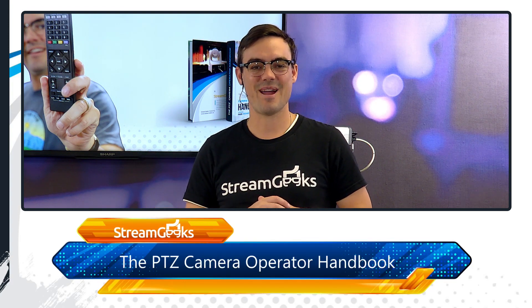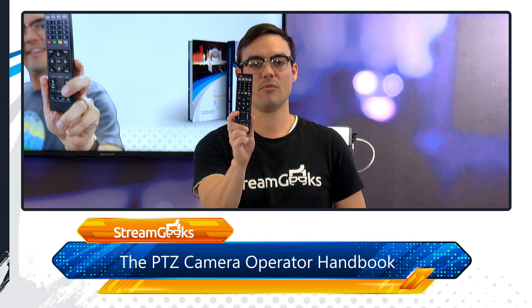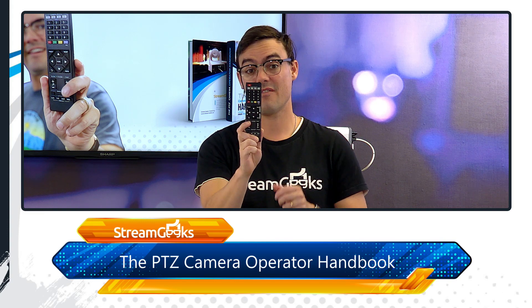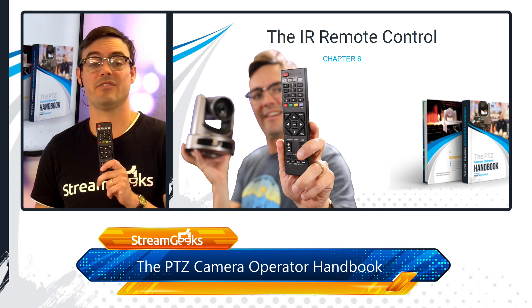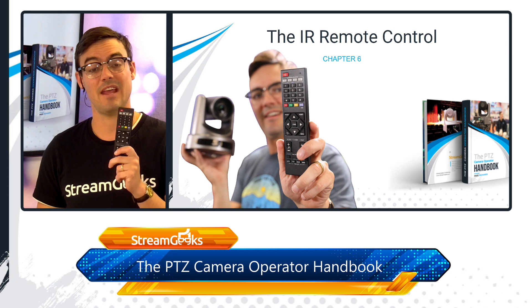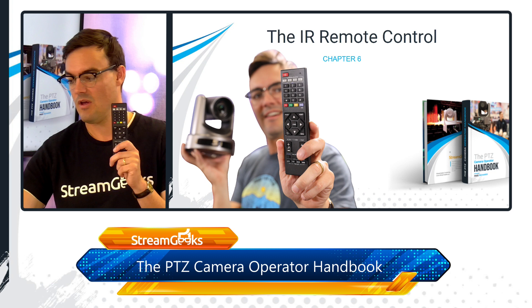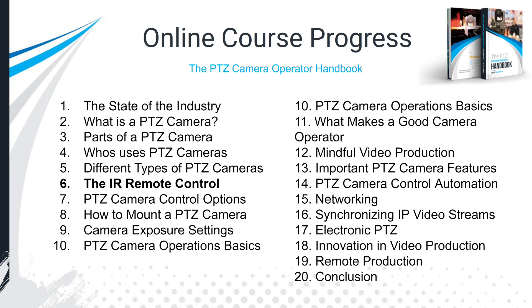Welcome back to Chapter 6. In this video we're talking all about the IR remote control that came with your PTZ camera. It's one of the easiest ways to get started — not only controlling your PTZ camera but getting it configured on your network and set up for optimal use. Even though it gets a bad rep as a PTZ camera tool, when you learn the shortcuts it becomes an invaluable tool.